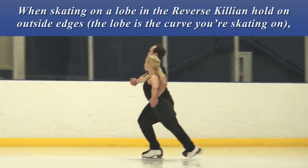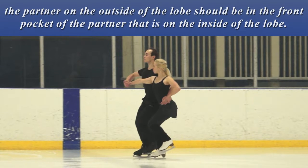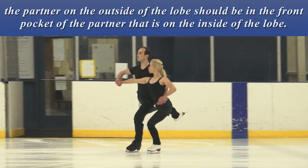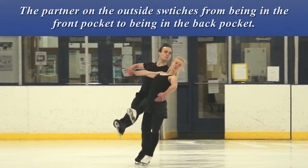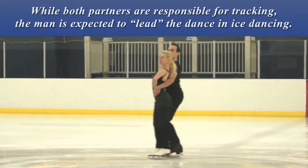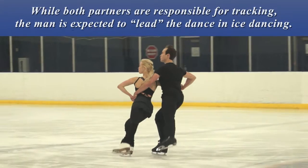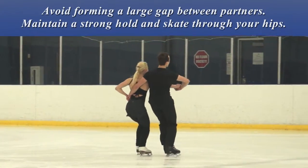When skating on a lobe in the reverse Killian Hold on outside edges, the partner on the outside of the lobe should be in the front pocket of the partner that is on the inside of the lobe. When doing the swing roll, on the second half of the swing, the tracking changes — the partner on the outside switches from being in the front pocket to being in the back pocket. While both partners are responsible for tracking, the man is expected to lead the dance in ice dancing.